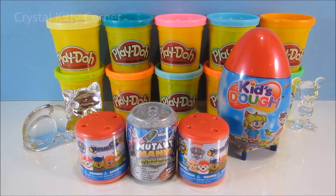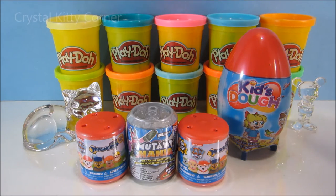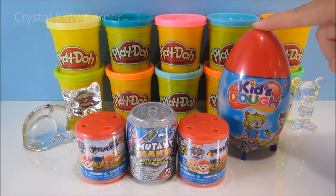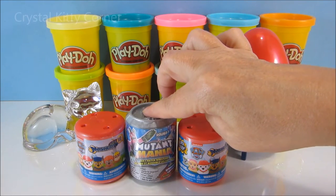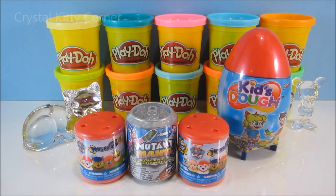Hi, everybody. Welcome back to Crystal Kitty Corner. What are we opening today, Honey Bunny? Do you remember the names? Kids Doh Rocket. And we have Mutant Mania. And Paw Patrol. Paw Patrol, yay!